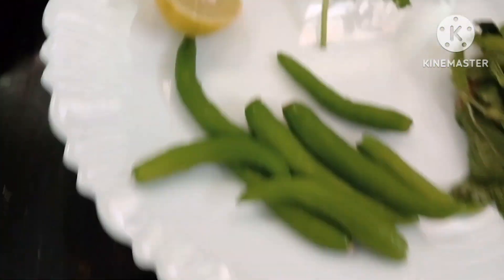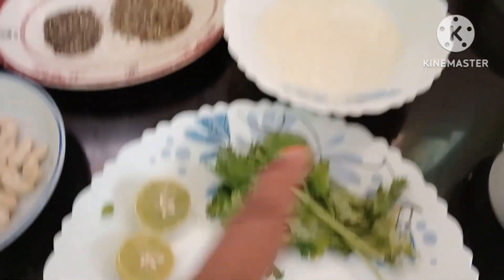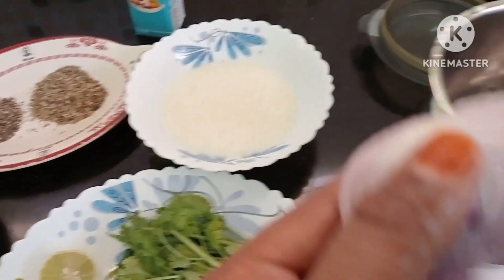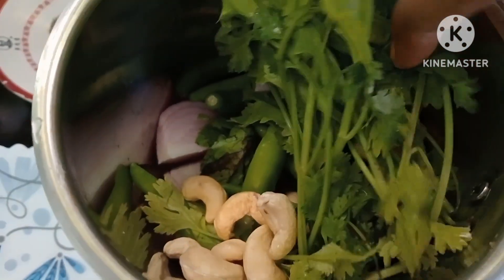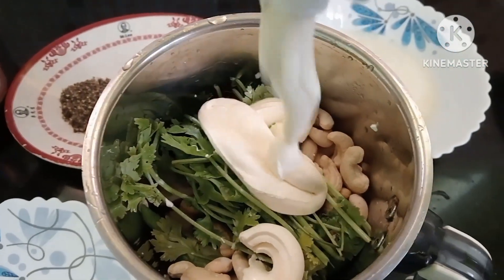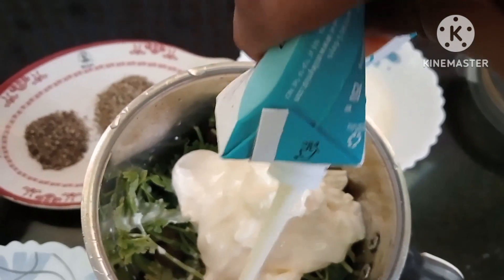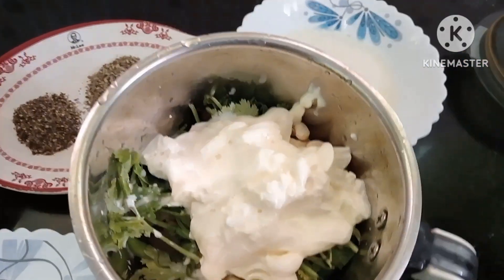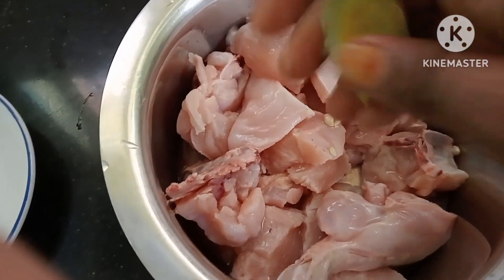I am going to put the cashew nut in the pot. I will mix it with fresh cream. I will mix it with pudina, malayla, pachamol, and cashew nut. I will mix it with fresh cream into the gravy paste.